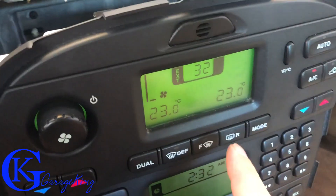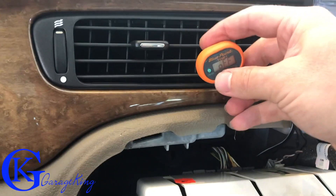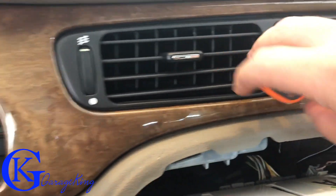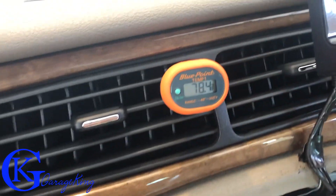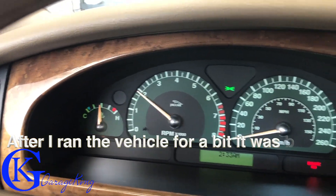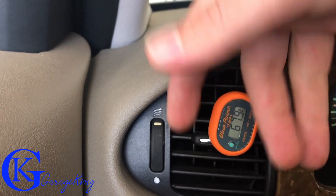Before you totally do up your dash and put everything back together, it's always a good idea to plug it in and try it first to see if the repair actually worked. Start it up and put the AC on — that should cool right down. Let's check the outside vents — and the outside vents are cold! The middle vent is obviously going to be a degree or two colder, but basically it works. It's not hot on the outside vents — we're down into the low 60s.